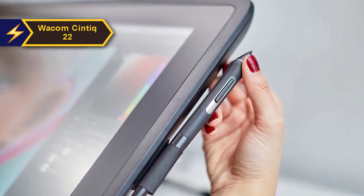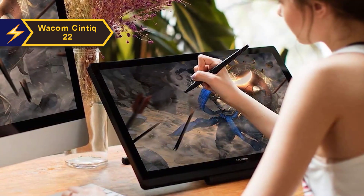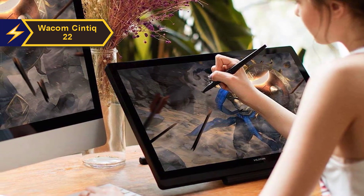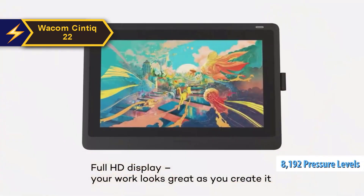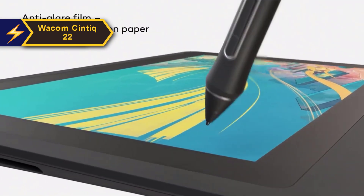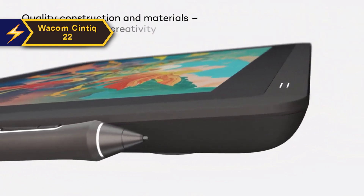The Wacom Pro Pen 2 deserves special mention. It's the same stylus used with more pricey Cintiq Pro models, setting the benchmark for all other styluses. With Wacom's extensive experience in the tablet industry, they have refined the stylus design with the Pro Pen 2. Its staggering 8,192 pressure levels ensure line thickness can be modulated by varying the pressure exerted on the screen — from the most delicate hairline strokes to the boldest lines. The Pro Pen 2 is truly remarkable.